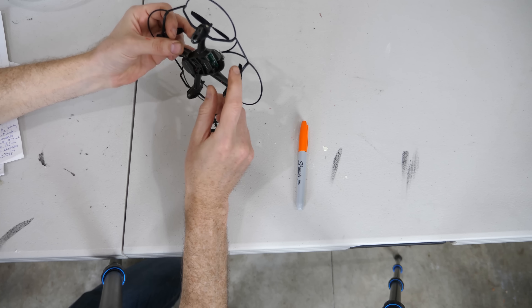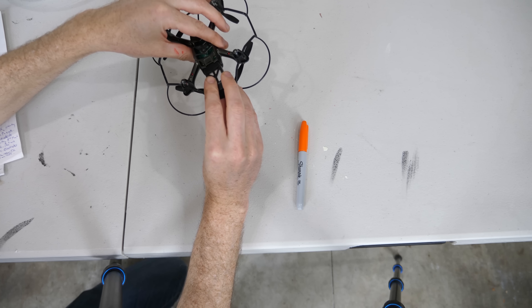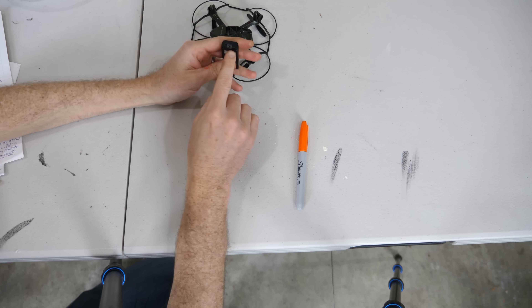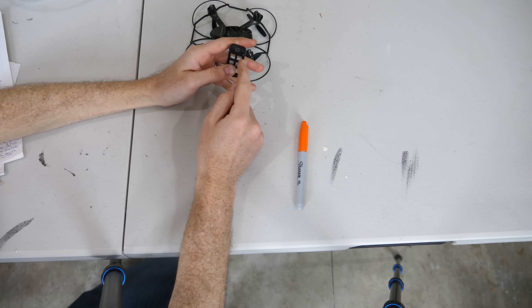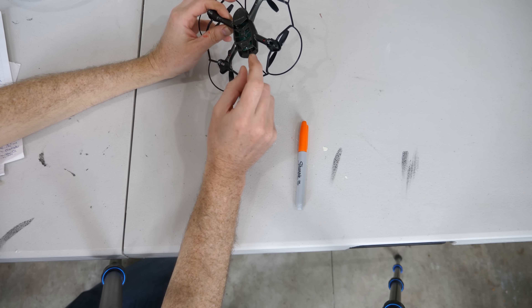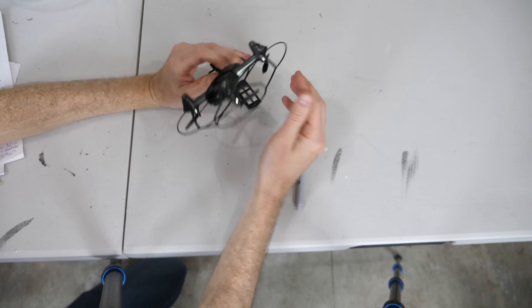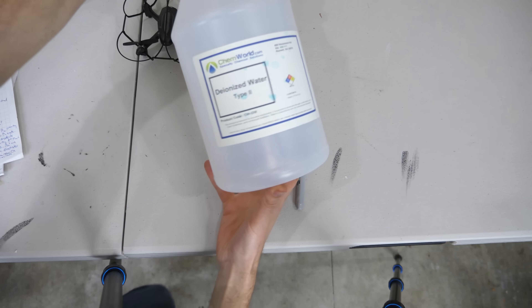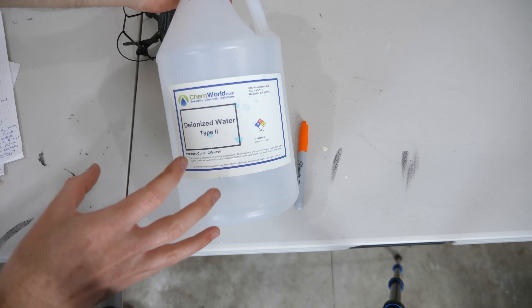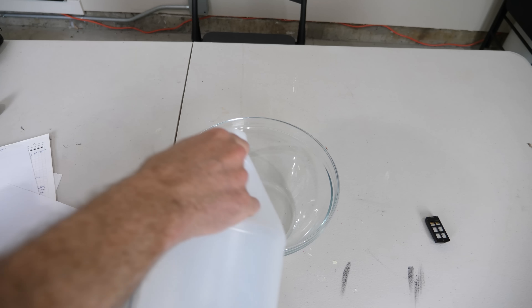So what I'm going to be trying to do today is put my drone in pure water. You can see the circuitry of the drone is exposed — it's just under the battery, so it's not waterproof at all. If I put this in normal water, the water would short circuit the battery terminals and the internal circuitry, which is just soldered to the bottom. You wouldn't be able to deliver any power to the motors. But what I'm going to use is called type two deionized water — basically pure water with very, very little ions in it.